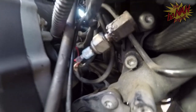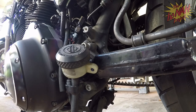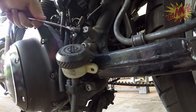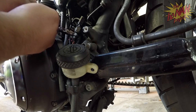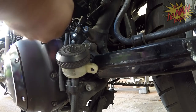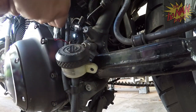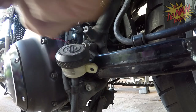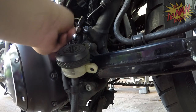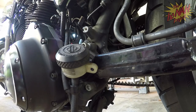I believe this is 11/16, so we're gonna go ahead and remove this - that's the wrong way. The other thing you need to remember when working with brake fluid is it's very corrosive. Anytime you get it on anything, you want to make sure you rinse it off with a lot of water so it doesn't eat away at the metal or the paint. Safety first, people.